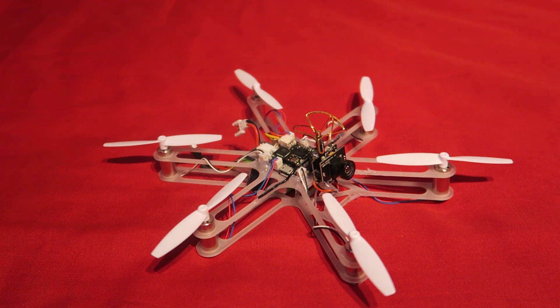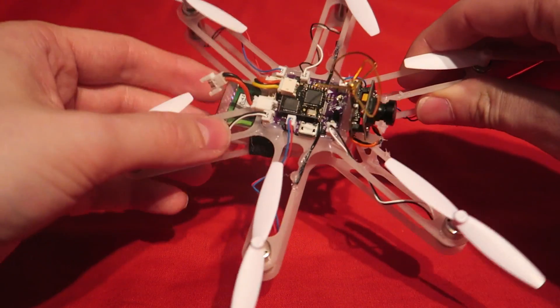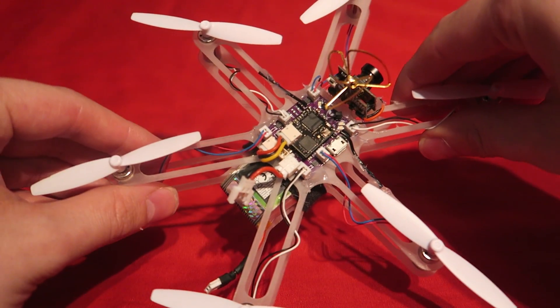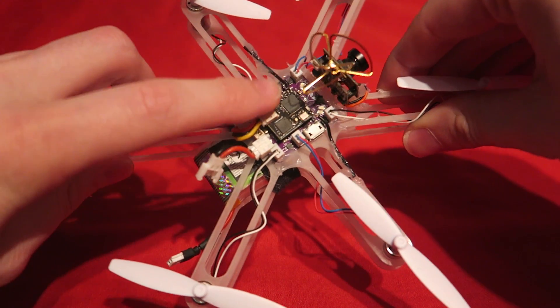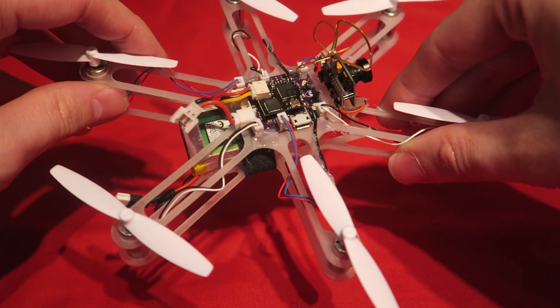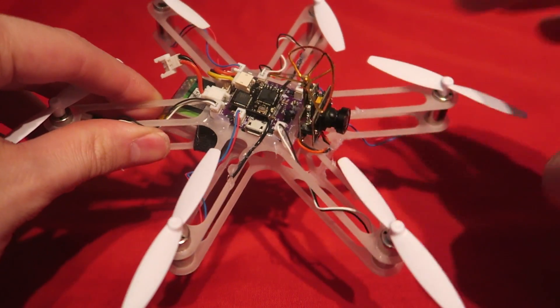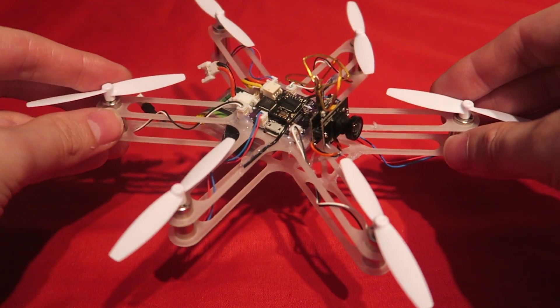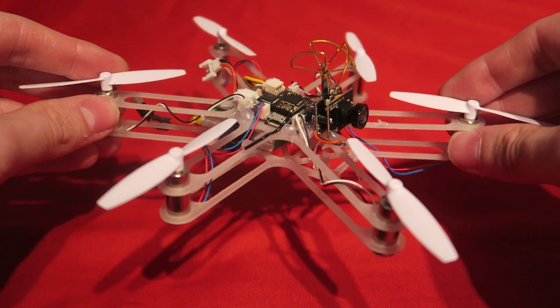The Alien flight controller board is an evolution of the old Alien Wii flight controller. The Alien Wii board was discontinued some time ago; however, the developer continued to make plans for an F3 version which could run CleanFlight, and that is what we are looking at today. This is the hex version. I've never built a hex before that is capable of full acro, so I am pretty excited to see how that will work.